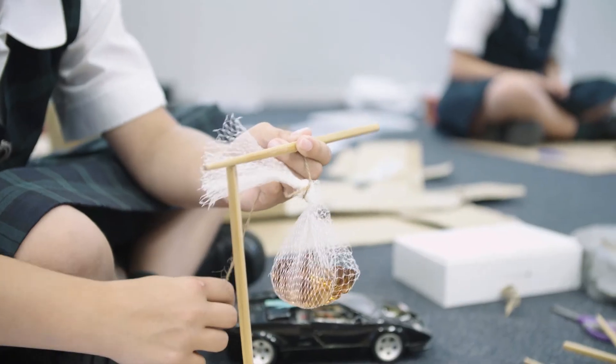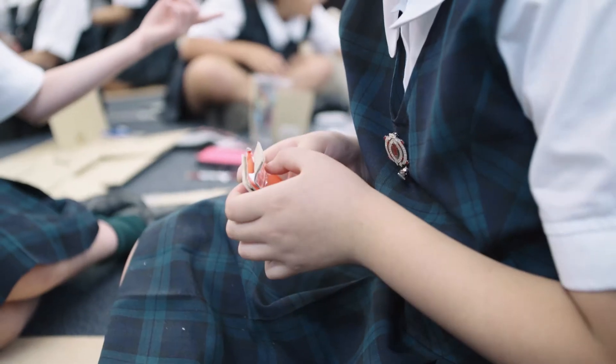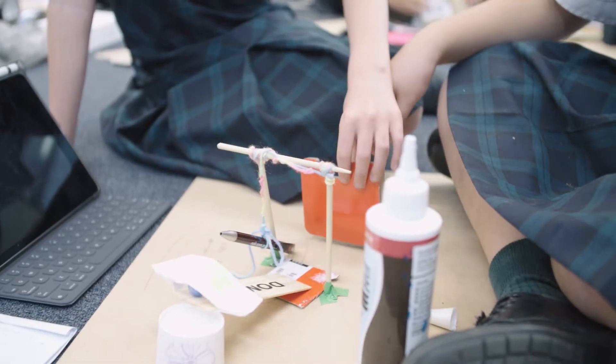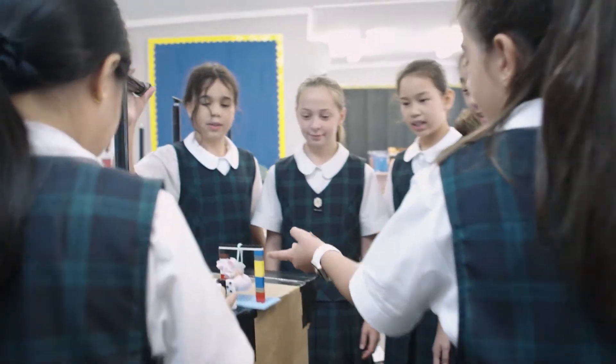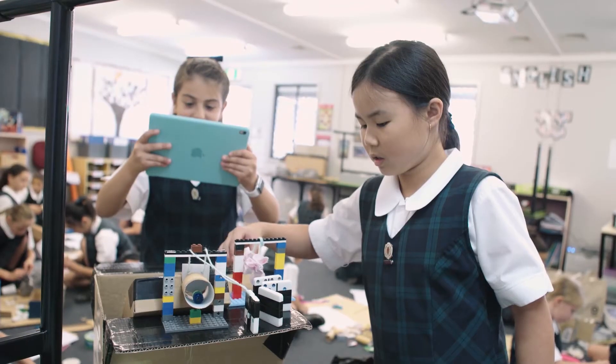Then we got a paddle pop stick until it hit a ball, where there's two pieces of string and a marker and you wind it up. We thought that would be a bit of a challenge. Bring the other one up and the ball would roll and hit another line of dominoes. If it doesn't work, we can always change it up.